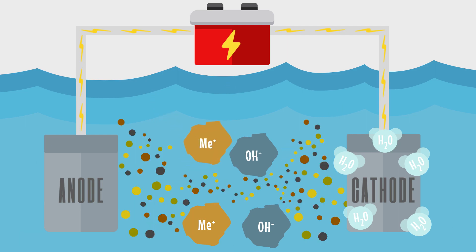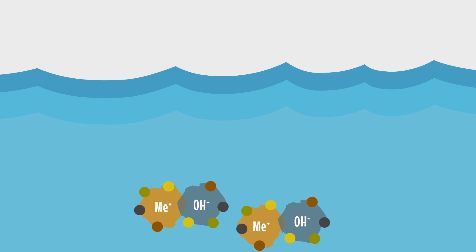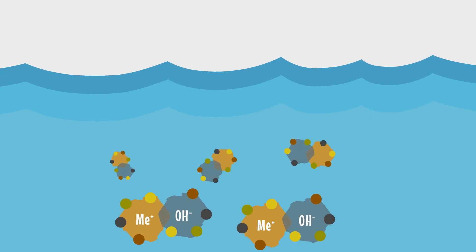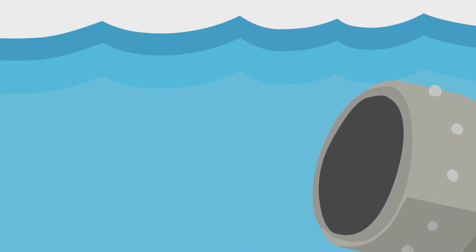As the reaction continues, large flocs form to entrain suspended solids, heavy metals, emulsified oils, and other contaminants found in the water. After all contaminants have become a non-toxic stable floc or concentrated sludge, they are removed from the water by downstream solid separation and final filtration process steps.